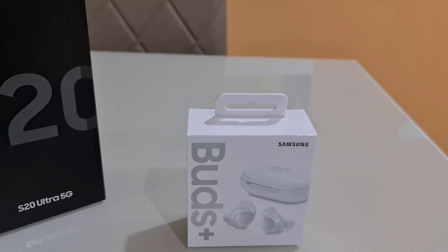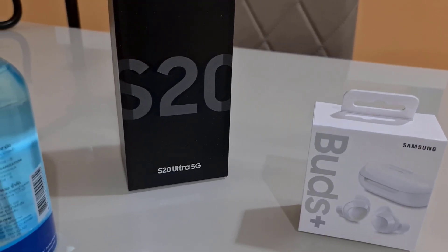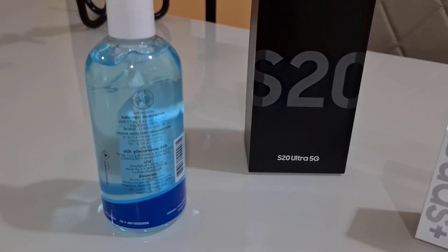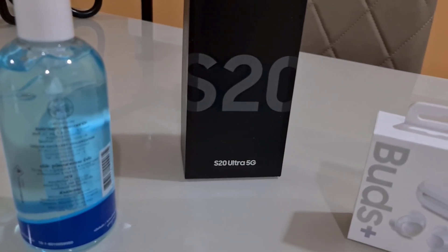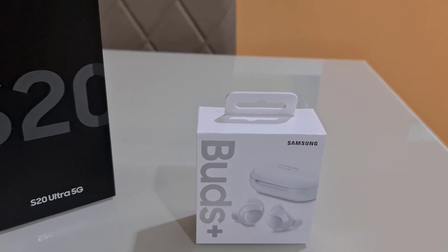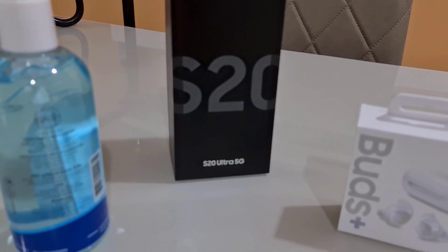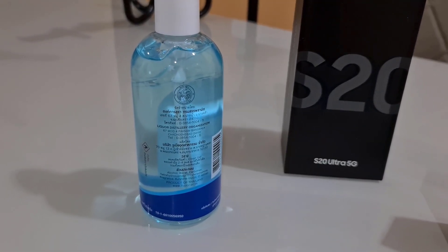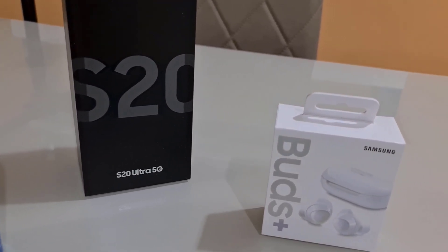So this is the S20 Ultra after the April update. I honestly think that the update might make it even worse, but that's just my opinion — you guys will be the judge. It's even more artificial than the previous update. I'm actually quite speechless seeing this. You'll see it later that an older iPhone can even do a better job in focusing.